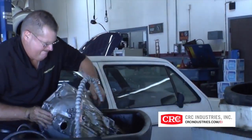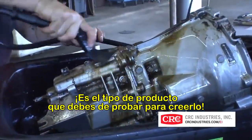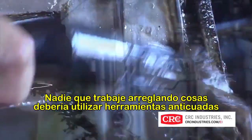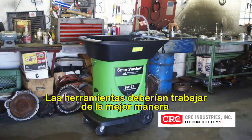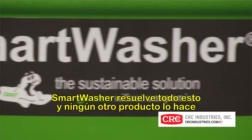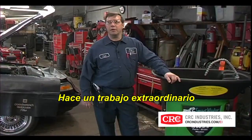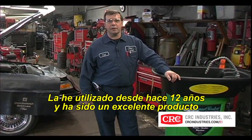We make tall claims, but we can back it up. It's the kind of thing you really have to try to believe. No one who fixes things should have to work with outdated tools or have to choose between productivity and their own health. Tools should work their best every time and not present a danger to the user or a risk to the owner. Smart Washer solves all that and no other product does. I've been using it for 12 years now and it's been an excellent, excellent product.